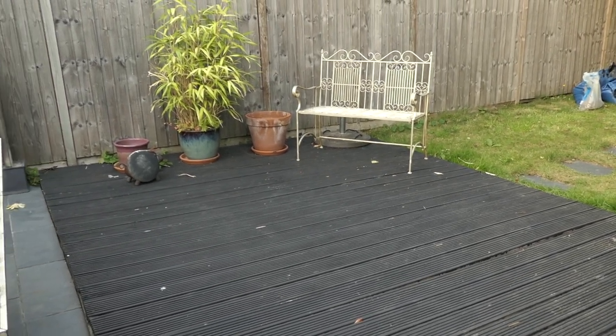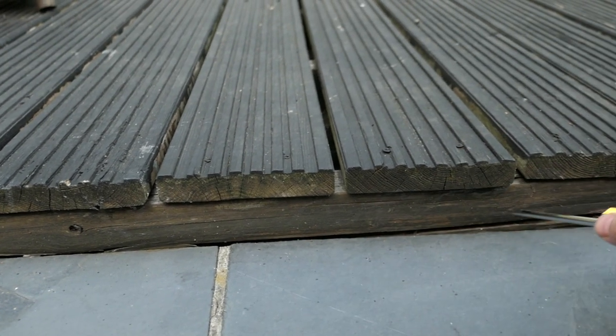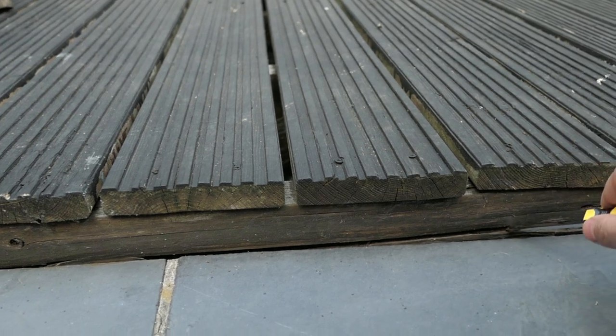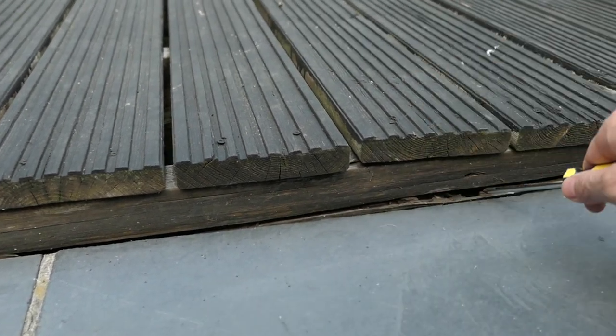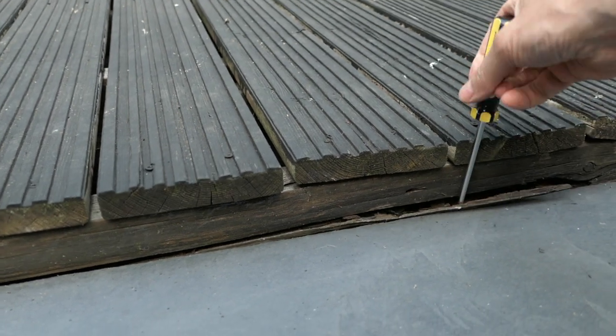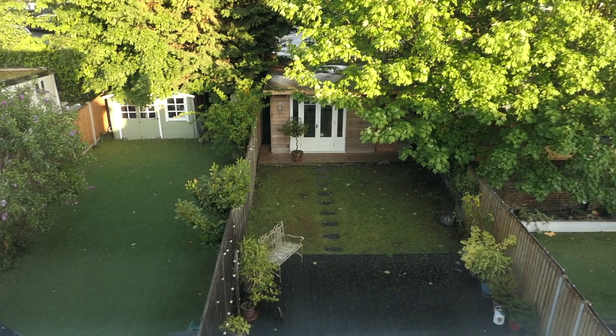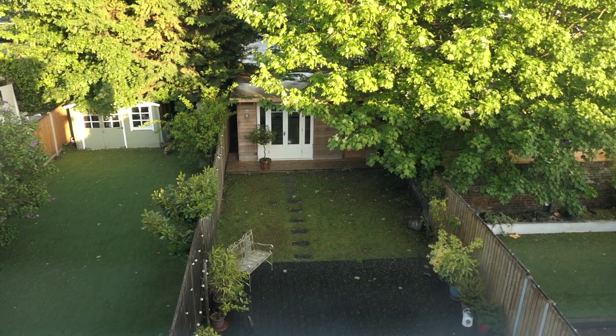Last year I painted my decking and the decking boards lasted fairly well, however the base of the decking boards is totally rotten. As you can see it's falling apart, so it's now time to replace the decking. I might reconfigure it slightly as there is probably a little bit too much decking in the garden, so I'm going to reduce it a bit.